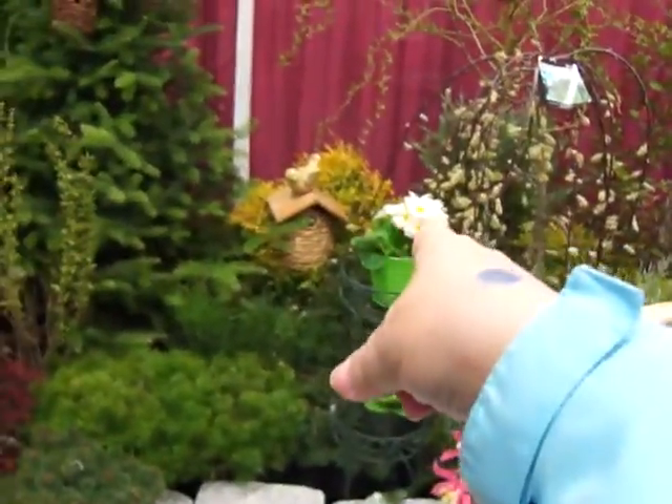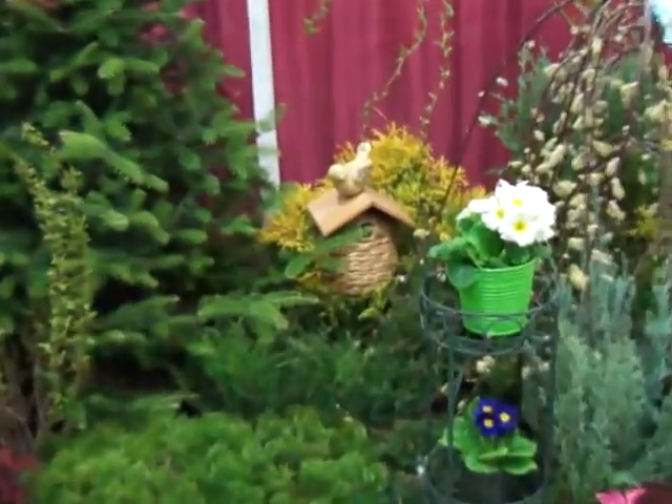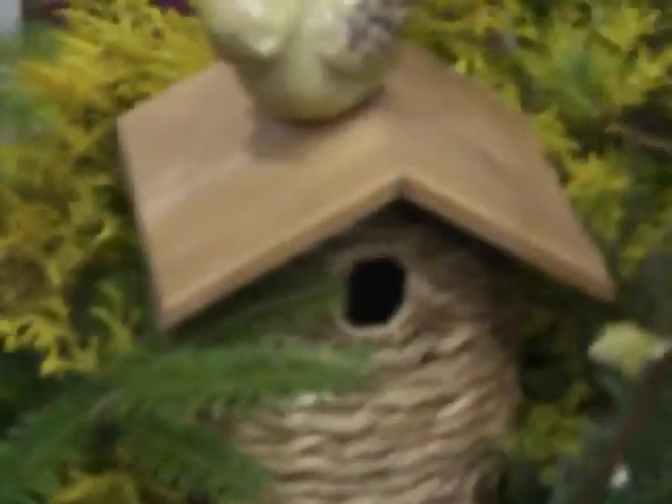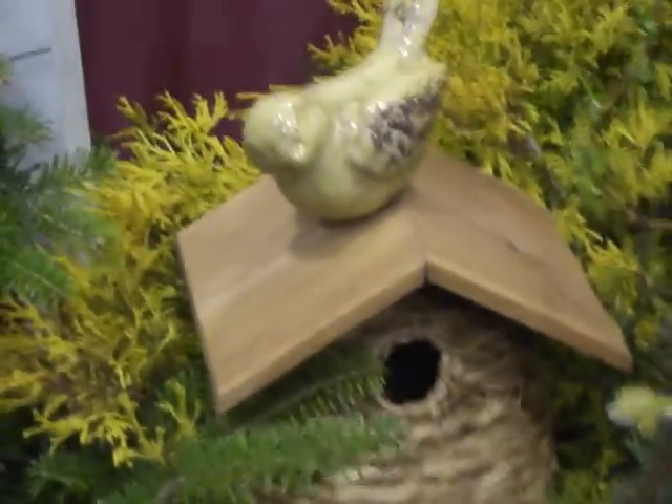There's a little birdhouse. I like the birdbath. Oh, it's pretty — it's made with the rope just going around and around, and then you have the hole. Isn't that cute?